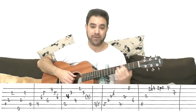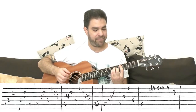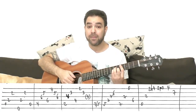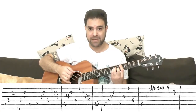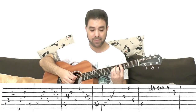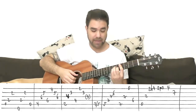Then you have C-sharp minor. You can slide into it if you like. You play the fifth string first. Bar on 4, A minor shape — C-sharp minor. You play strings 5-3-2, then 4 with your thumb, and then strings 1-2-3.